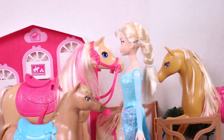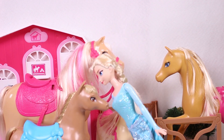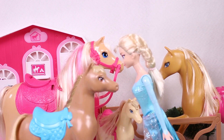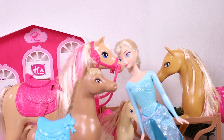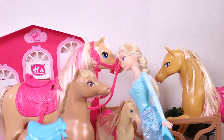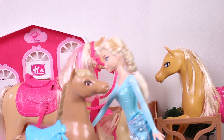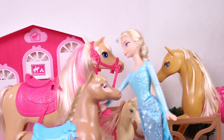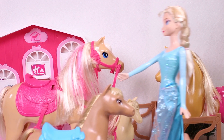Look! Here comes another one! Aww, you're so lovely! It seems like this horse has picked me! It's decided! I have a horse! That's great, Elsa! We're so happy you've found a perfect horse for you!